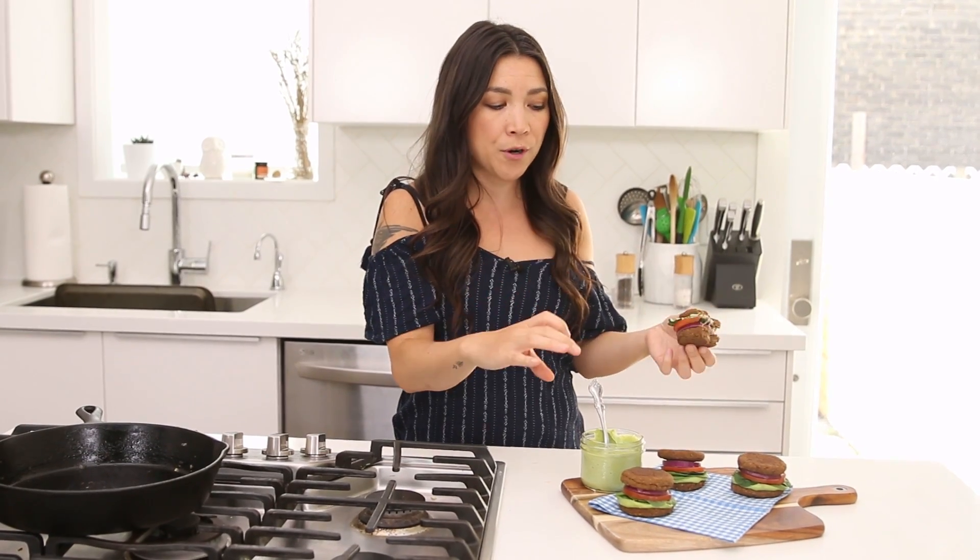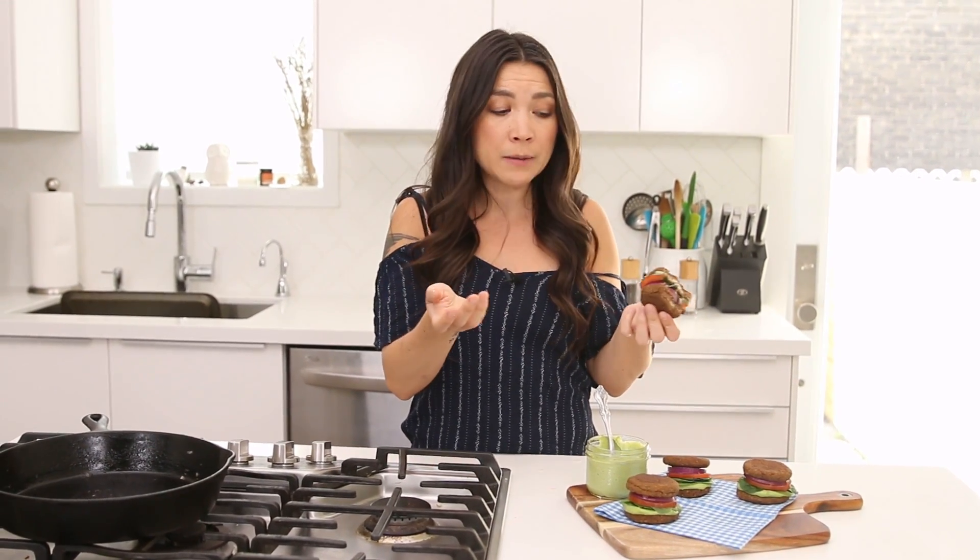This recipe can easily be doubled. This only made four small little burgers, which is enough for two people because they're very filling. If you want to double it, just double the whole recipe — you probably don't need to double the sauce though. I always make extra sauce because you can put this stuff on anything including salad or pasta or whatever. Okay, I'm gonna finish eating this — I won't bore you with all of that on camera.